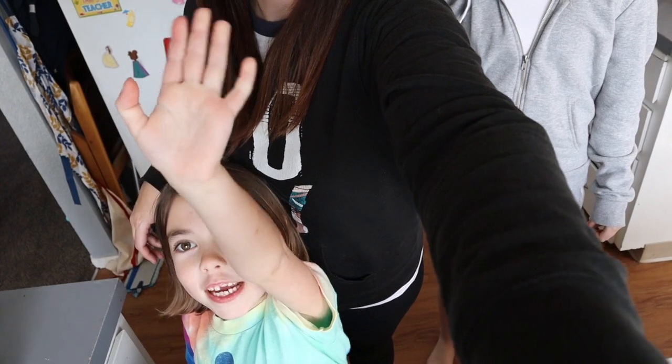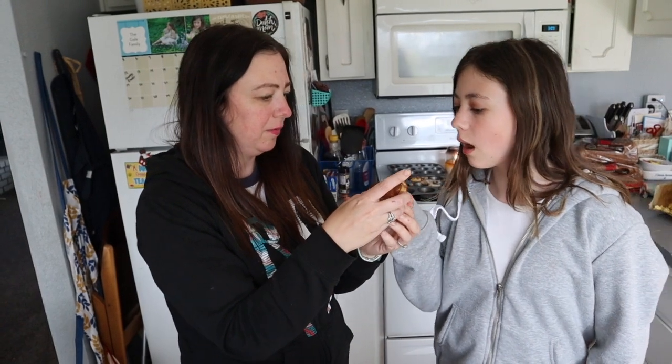Can you girls all come say bye to everybody? Can we each have our own? Well, they're still kind of hot. Sammy, you want to come say bye? Bye. Ellie, we can't see you. Bye. Bye. Sammy says bye, you can't see her. You want to do a quick little taste test? Sure.